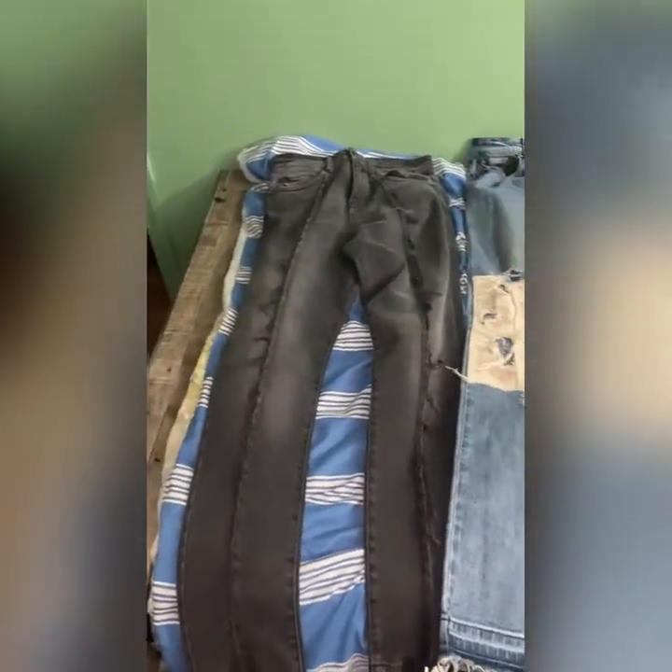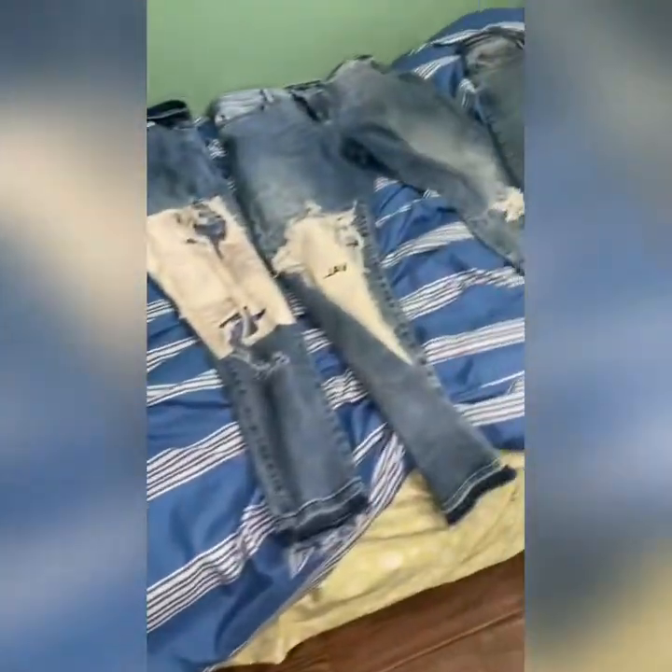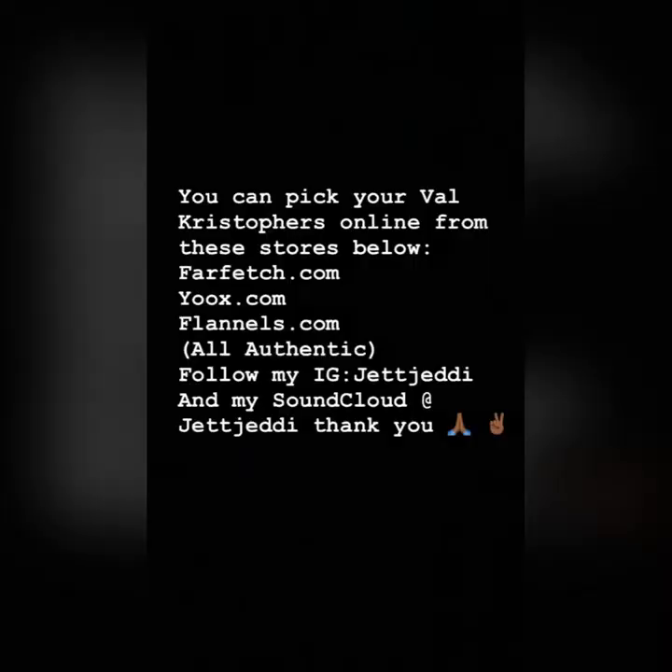It's just so nice. I hope you like this video and I hope you guys can pick up some Val Christophers and wear them — wear that heat. It's your boy J.J.D. coming back. I'll be making more videos, new videos coming soon. Stay in tune and I'll see you in the next one.